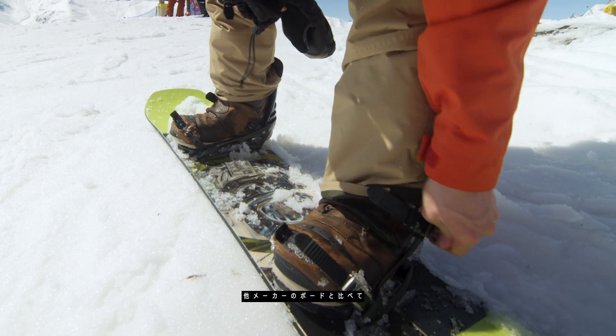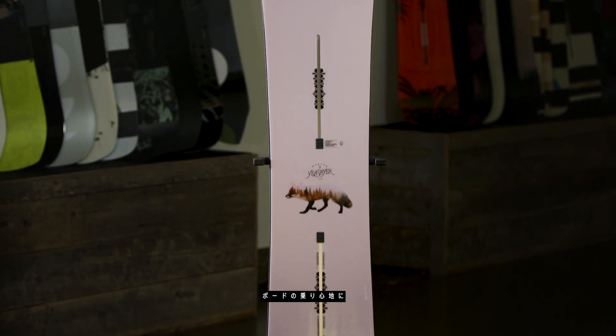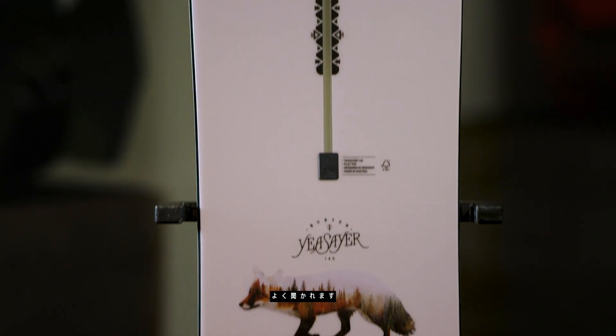The channel visually looks way different than any insert board on the market, and that causes people to ask questions about how that mounting system affects the ride of the board.